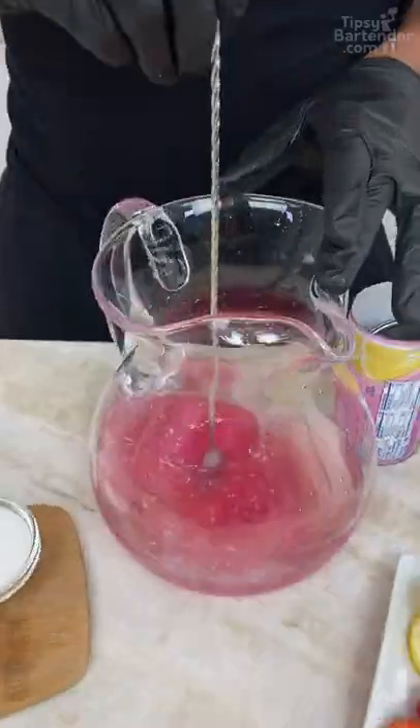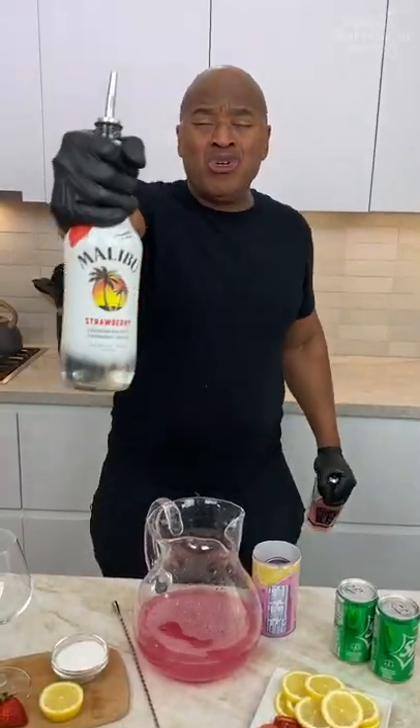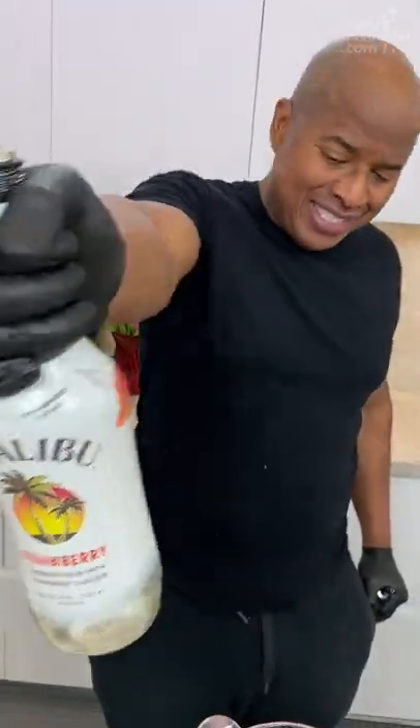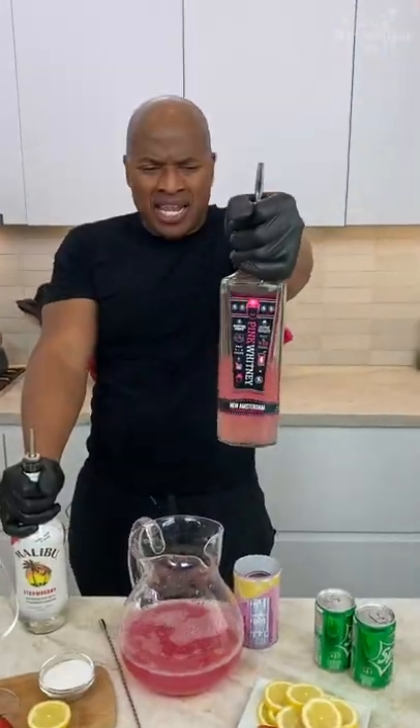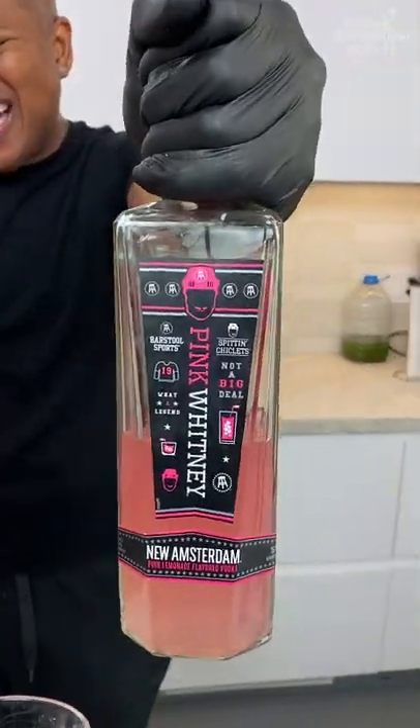I come behind and give this a nice little stir. We're gonna go strawberry rum first. This is the church of tipsy.